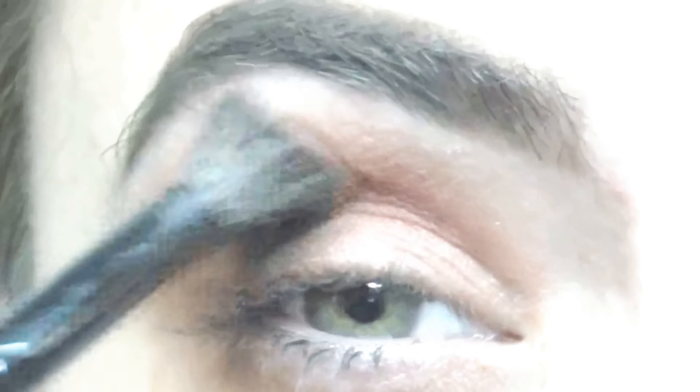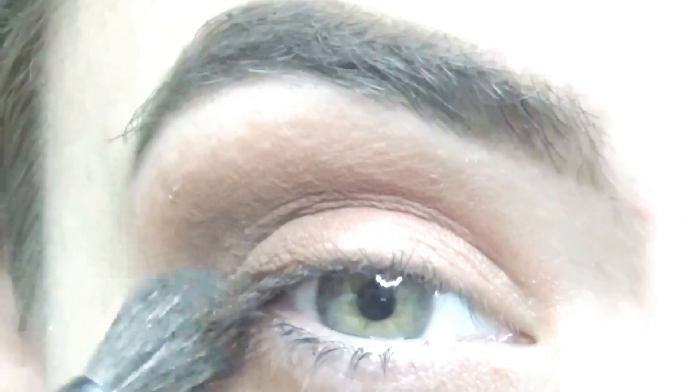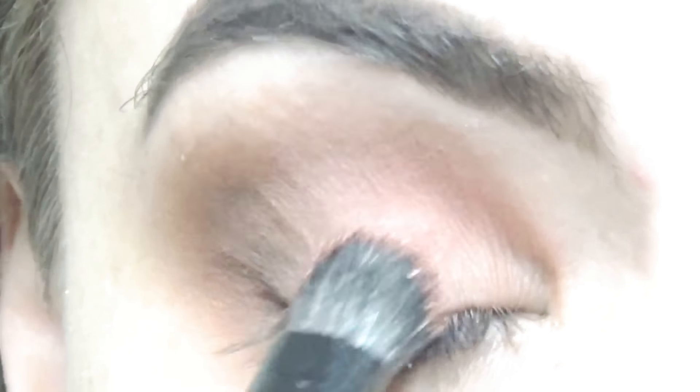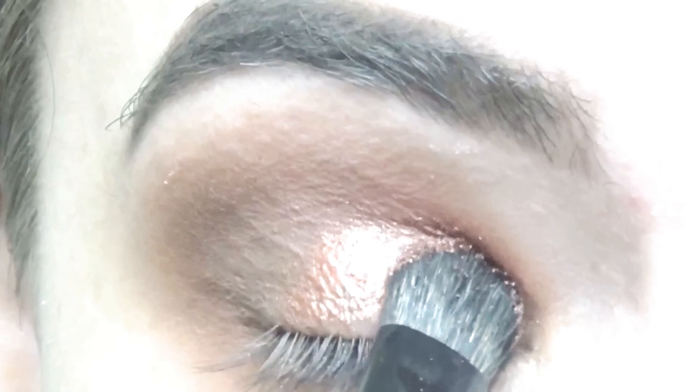Now that that's all done, I just blend out the outer edges. Then I begin to go in with Polished and just pat that on my lid. Before this, I do have to mention that I did spray MAC Fix Plus, and that's why it turned out a lot better.